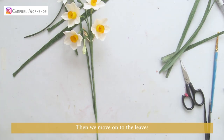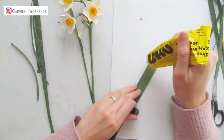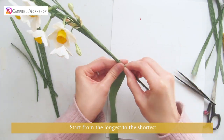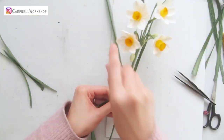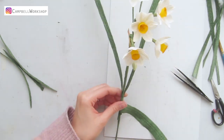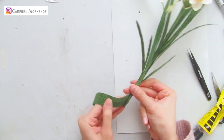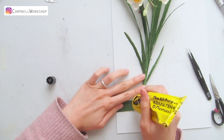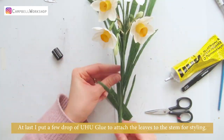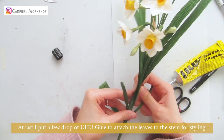Then we move on to the leaves. Cut the leaves along the grain according to the template and wrap the leaves to the bundle, starting from the longest to the shortest. At last, put a few drops of Yuho glue to attach the leaves to the stem for styling.